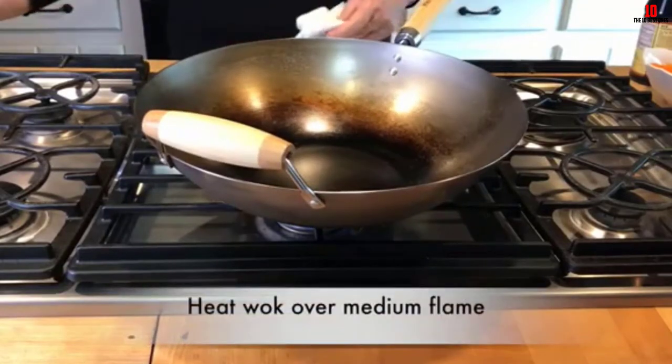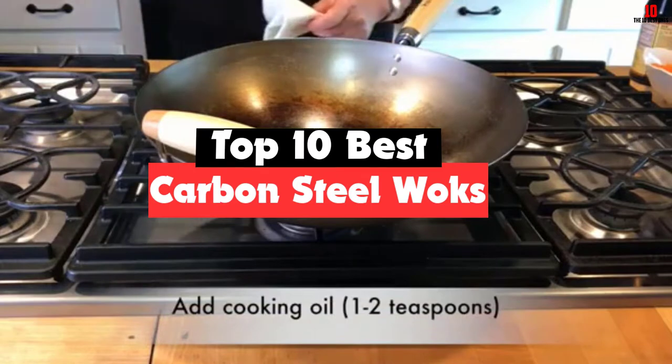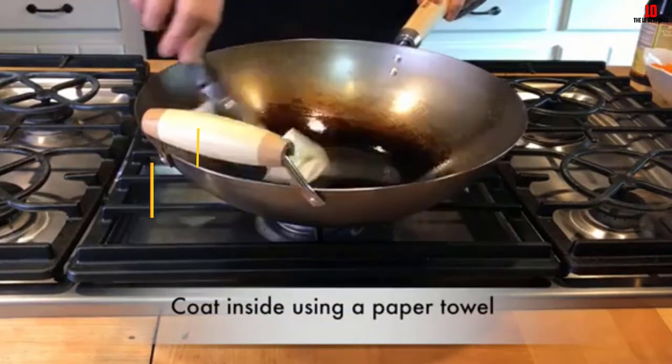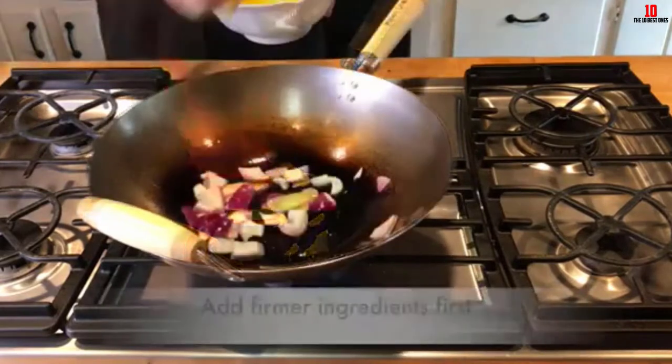Hey guys, in this video we're going to be checking out the top 10 best carbon steel woks that are available on the market for their true quality. I made this list based on my personal opinion and hours of research, and have listed them based on popularity, quality, price, durability, user opinions, and more.